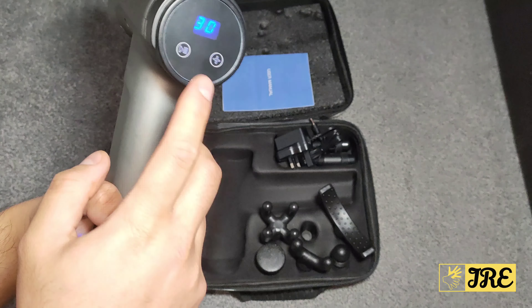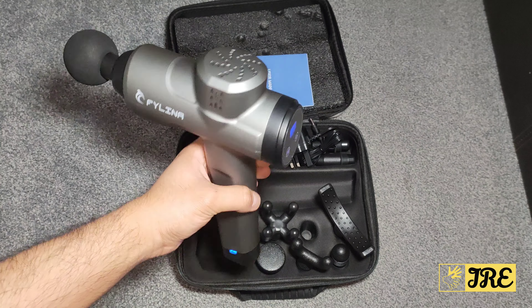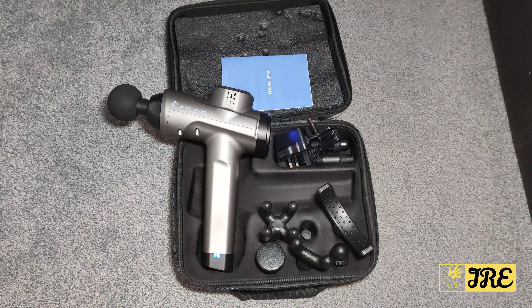This is a very reliable massage gun and I highly recommend it. The build quality is very good and it has a very unique design compared to other massage guns. Thank you for watching — please give a like and subscribe.